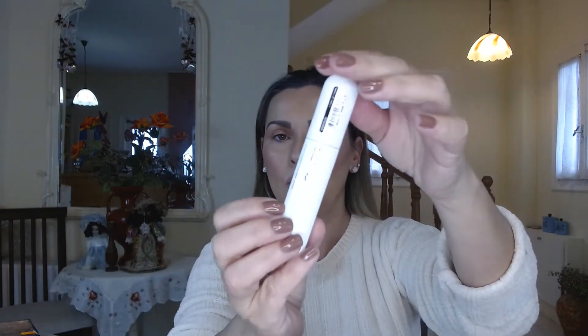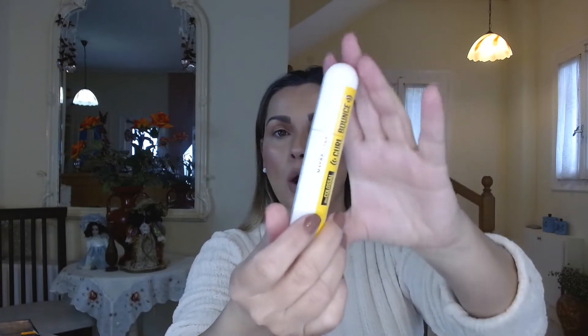I will give you my best try. In today's video, I'm gonna try a brand new Maybelline Colossal Curl Bounce Mascara, which is the new mascara by Maybelline. It is a curl mascara and it is a washable mascara.